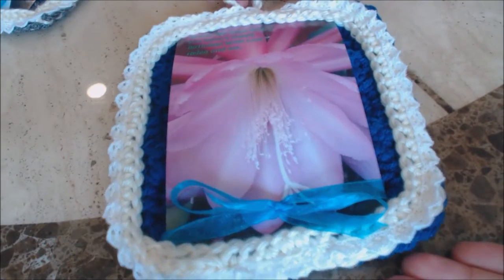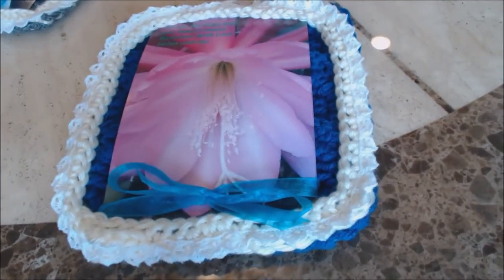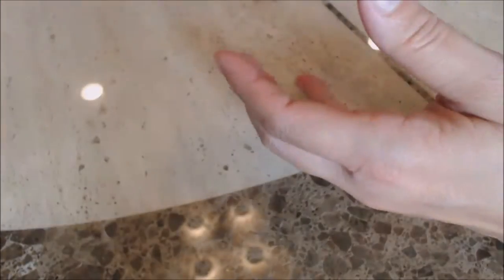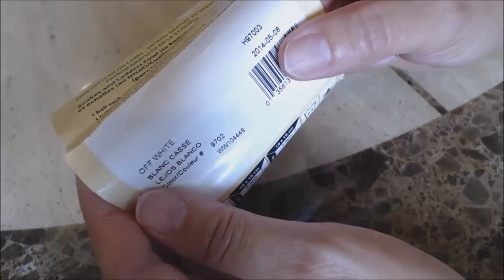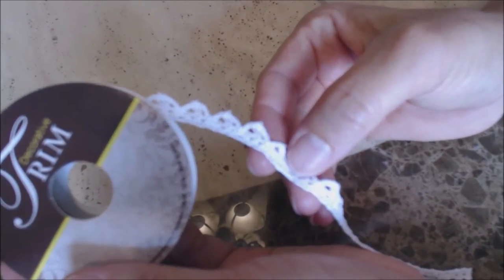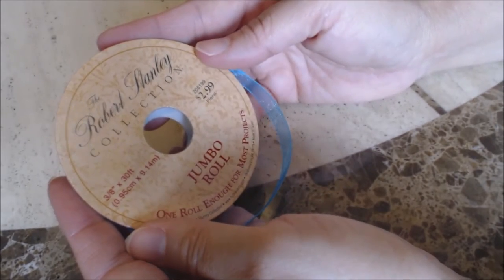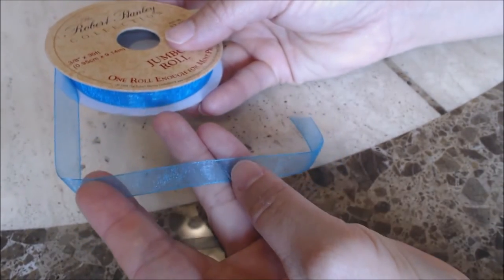This is the other card that I did, and you can see the back is a blue. The yarn I'm using is Red Heart Super Saver — Gray Heather — and also Caron Simply Soft. For the border of the frame, I'm using Off-White and a decorative trim, some of the leftover I used for the fashion doll I made. I'm also going to use the Robert Stanley Collection three-eighths of an inch ribbon in the color floral — it's a glittery blue color.